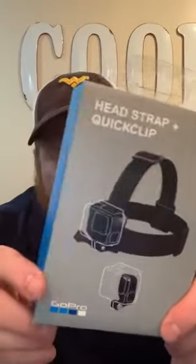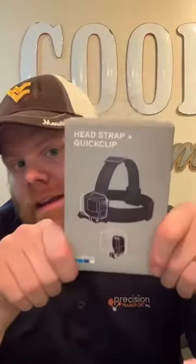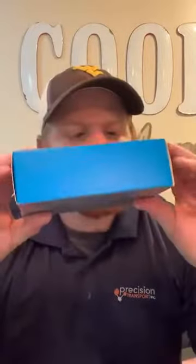All the plastic bags say they're not toys — good to know. First up is the head strap and quick clamp. I think this is going to work great for hiking videos, mountain biking, or whatever to get that angle. It can be mounted on my head, out of the way, hands-free — everybody's going to see what I'm seeing.